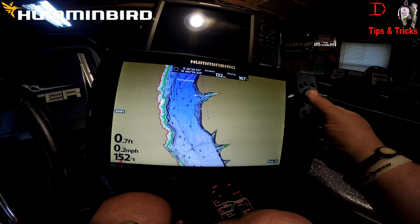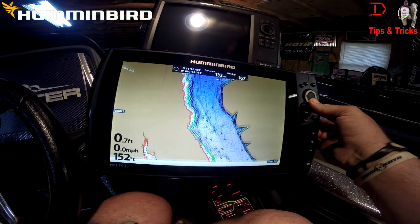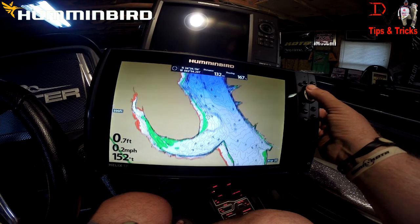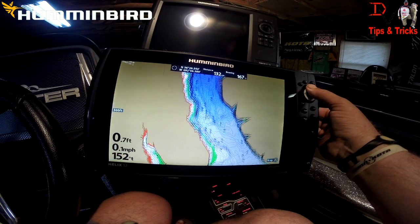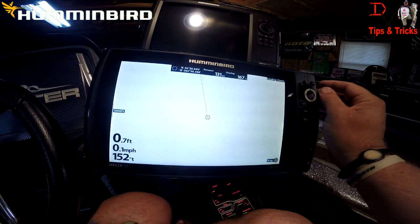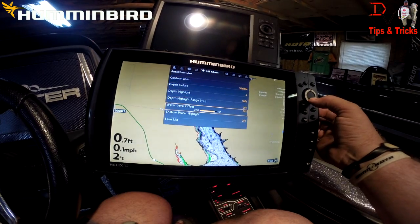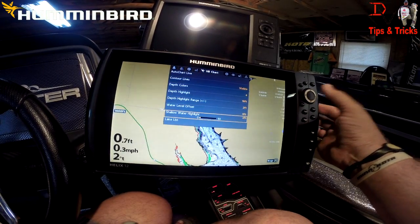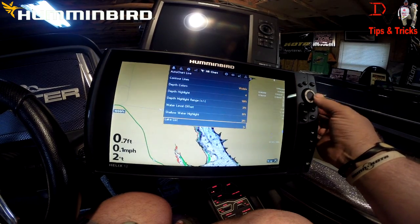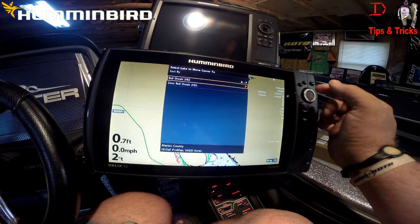But that is Humminbird Chart Select. Take a drive around the lake — just downloaded it on the computer. You've still got all your same current functions: we've got shallow water highlight, we've got our depth and range highlights. The lake list is just Bull Shoals.